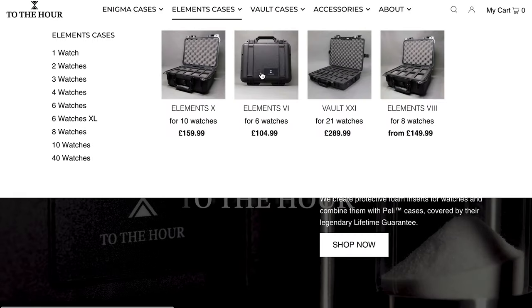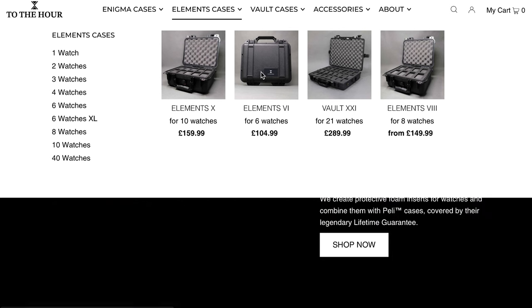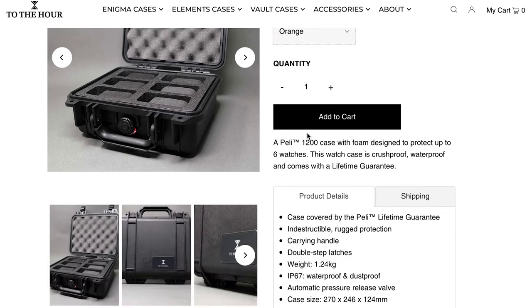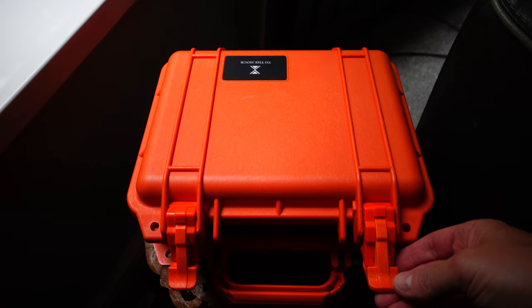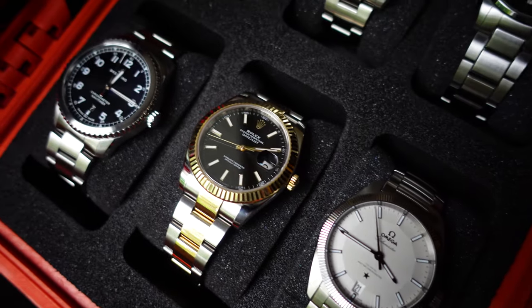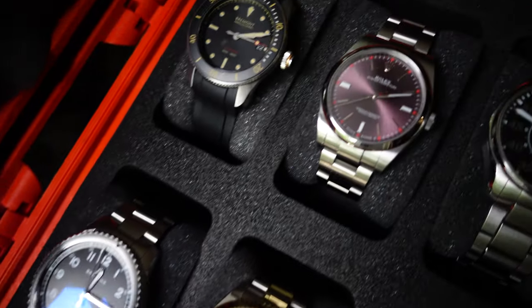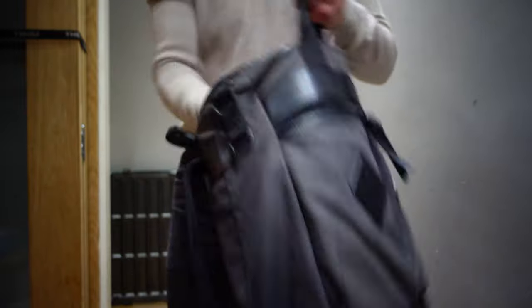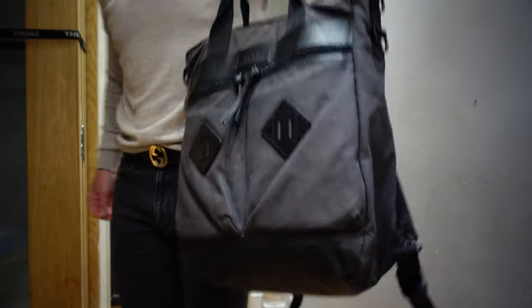It comes in black, silver, or in my case I went for the orange — I really like orange at the moment. The biggest compliment I can give this case is that I keep my own personal watch collection in it all the time. It's easy to move around, it's really strong, and I've got a lot of nice watches. This is the safest place for them. It's dead easy to move around the house or if I want to go for watch shots, and it's dead easy to carry because it's got a handle as well. Amazing bit of kit.